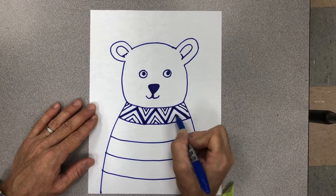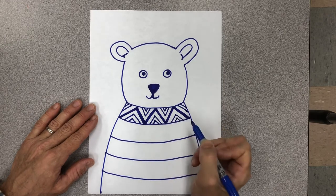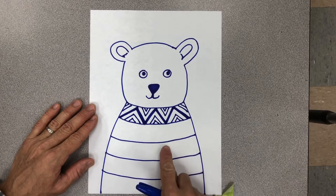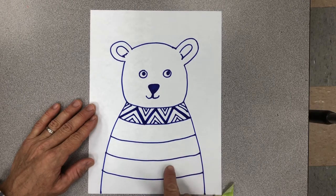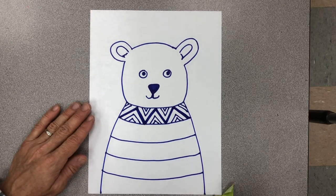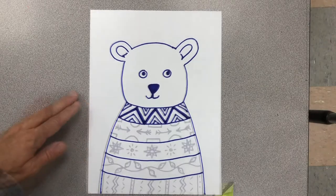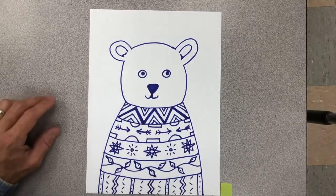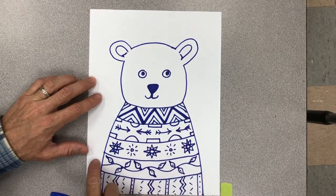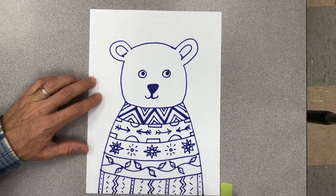I'm drawing a very intricate zigzag pattern. After this, we're going to jump ahead and I'm going to finish mine, which you're welcome to pause and look at. I added some arrows and some little almost-like sunshines and string lights and things like that.